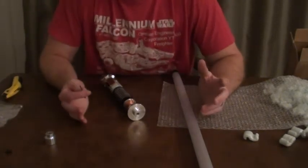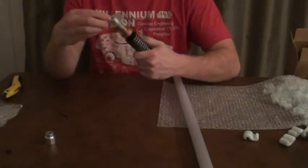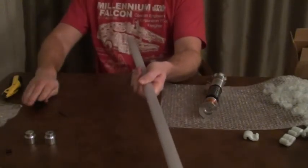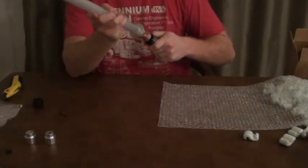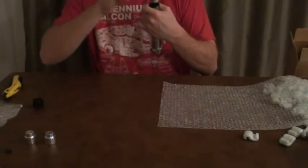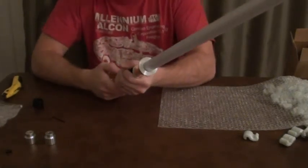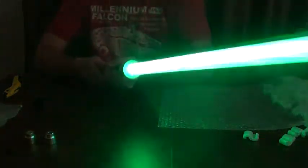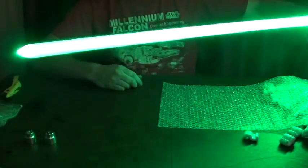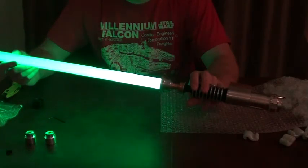One thing I realized I didn't do was put a blade in this thing. Why have an unboxing video and not have the blade in and turned on, just to see how bright it looks? So once again, I'm just going to take the blade plug out. Let's see what this looks like with the blade in. This looks really great — all the way up through the tip.